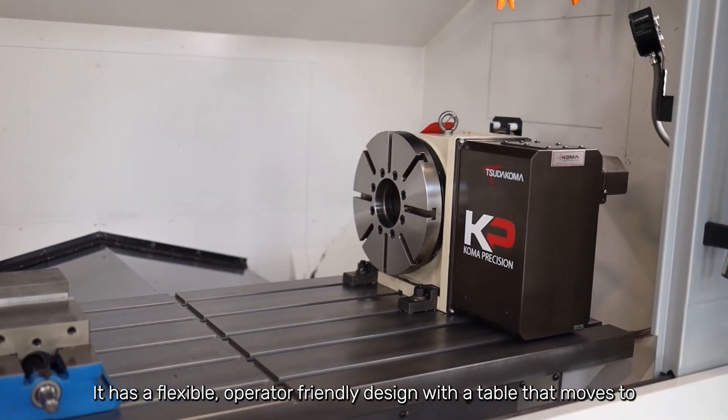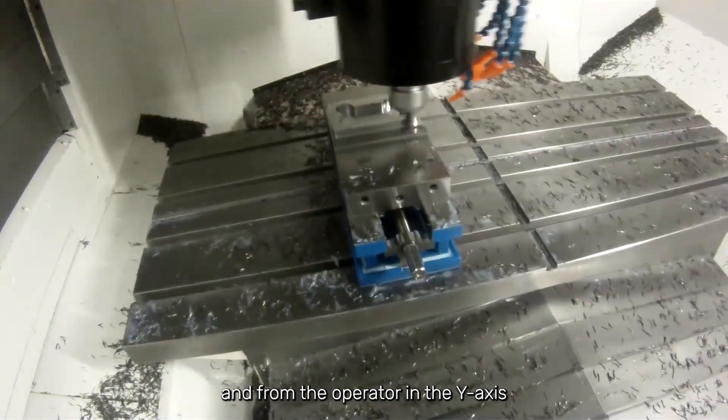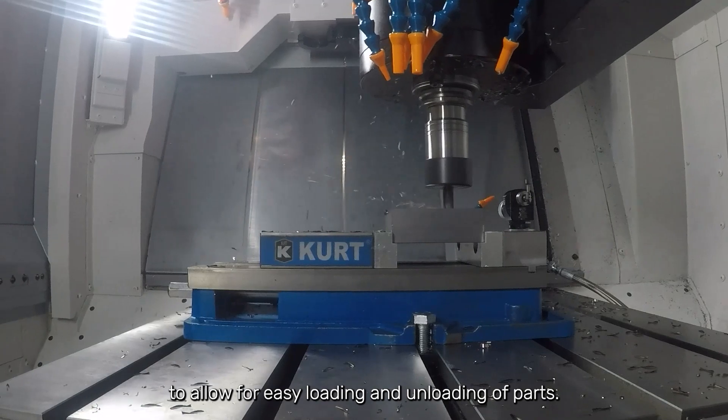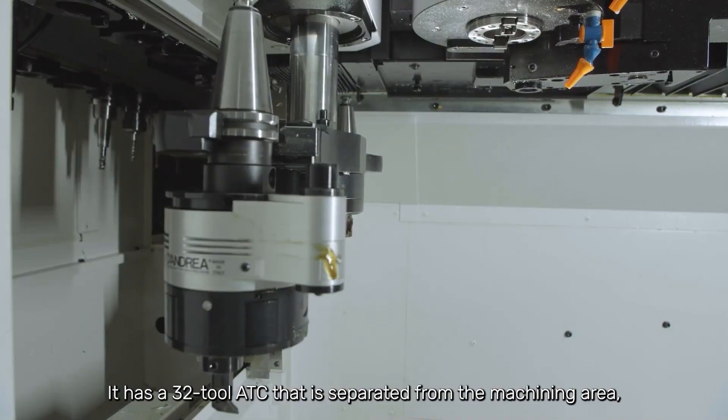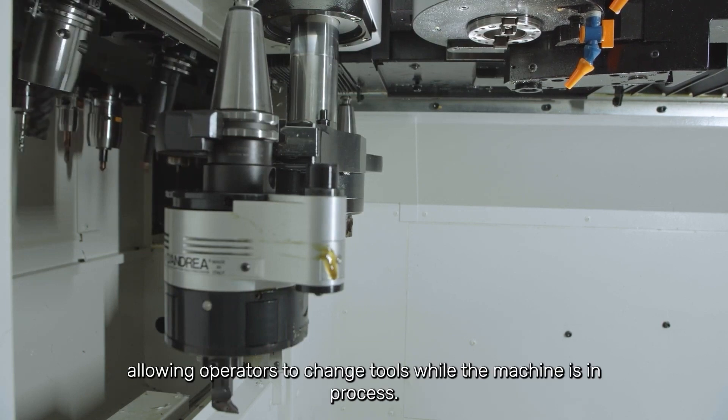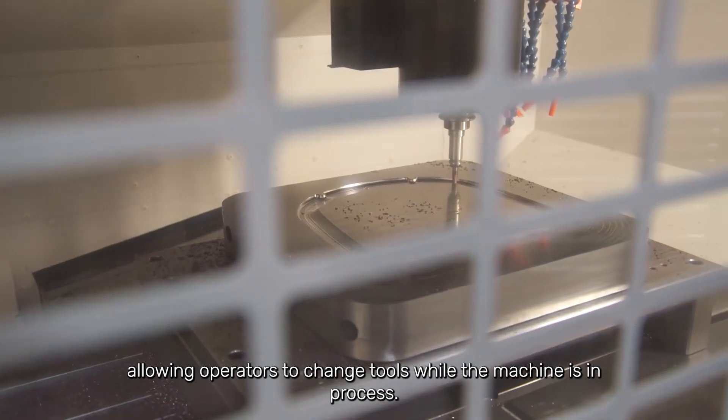It has a flexible, operator-friendly design with a table that moves to and from the operator in the Y-axis to allow for easy loading and unloading of parts. It has a 32-tool ATC that is separated from the machining area, allowing operators to change tools while the machine is in process.